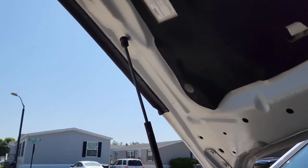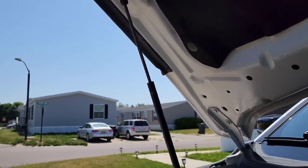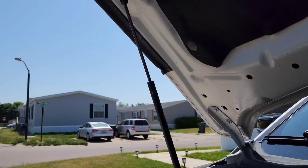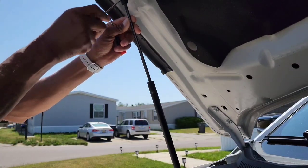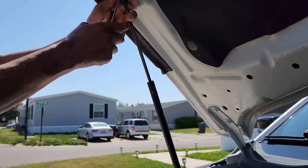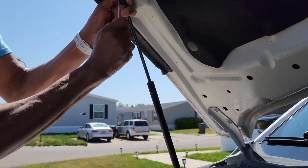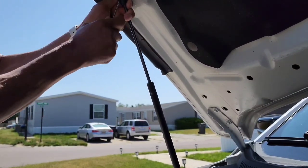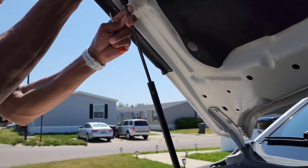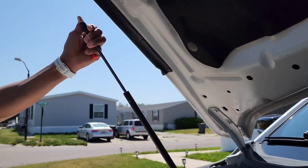Now we're going to move around and do the second hinge so you can get a good idea how it's done. Making sure my hood is secure and not falling while I work. We're going to get that second hinge — had to make sure the hood was secure. As simple as that could be, hope the second one is just as easy. Pop it off — that's the second one.